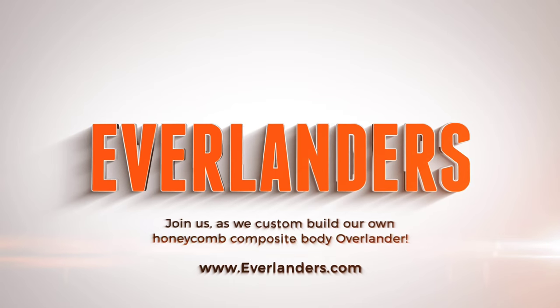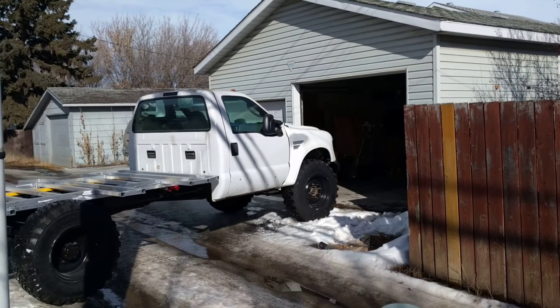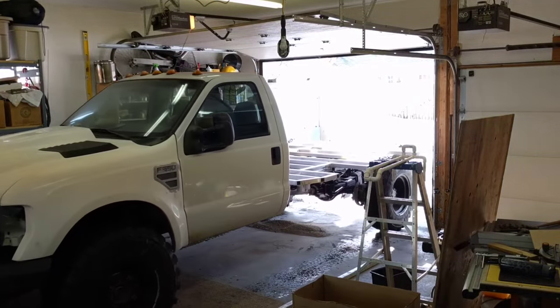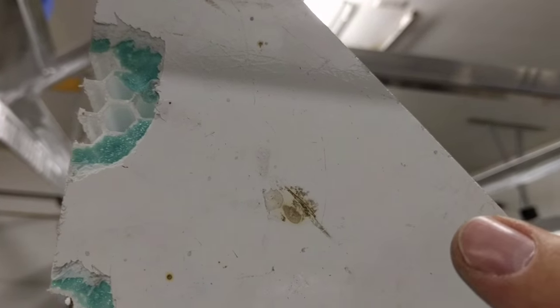Welcome back everybody. With the weather improving, things start moving a little quicker and it seems everything's falling into place. Our frame is making progress and the composite panels are shipping.